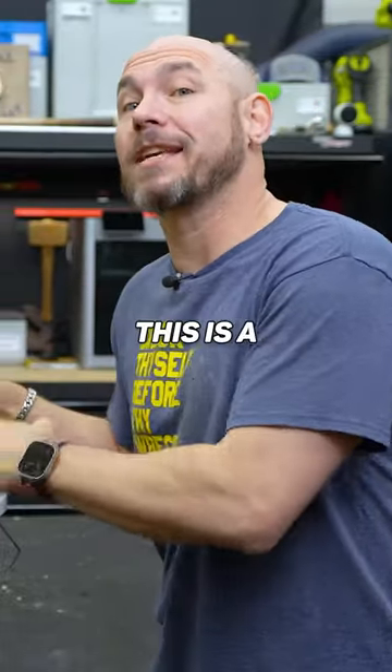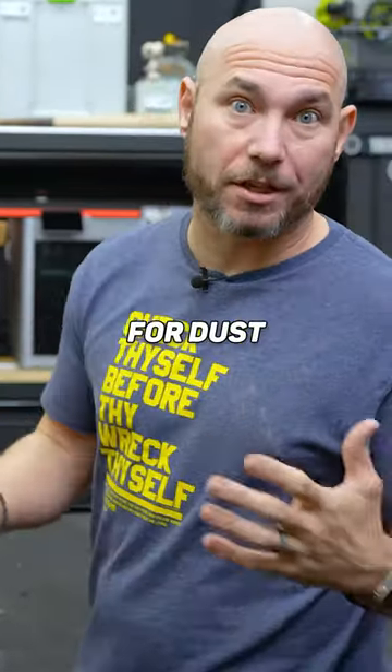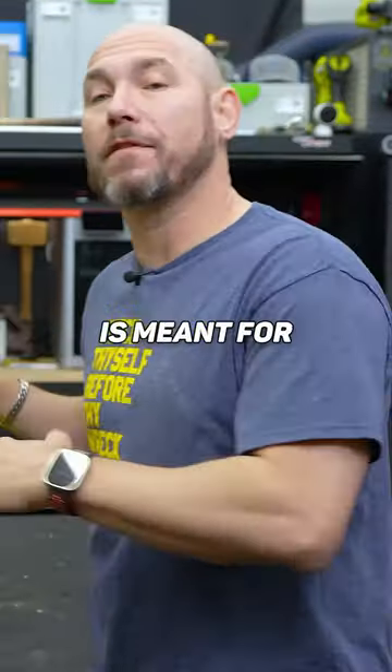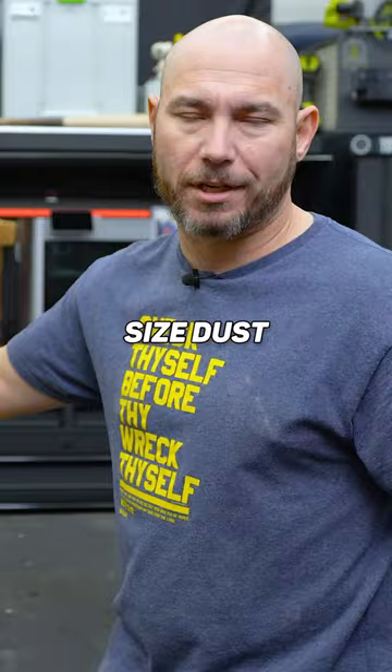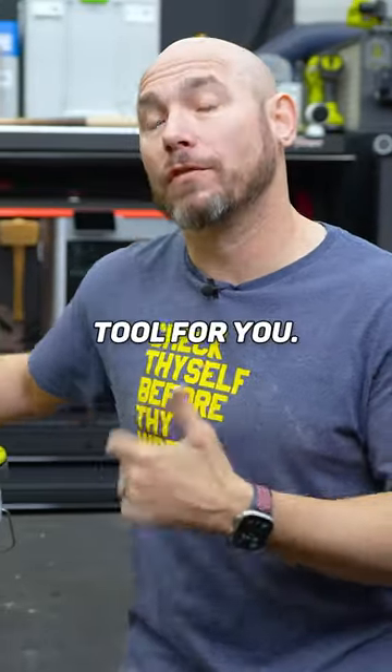One thing I want to add — I don't think this is a replacement for a shop vac for dust collection on tools. I think this is meant for smaller jobs, cleanups, et cetera. That's where this is really gonna shine. But if you need full-size dust collection, I don't think this is the tool for you.